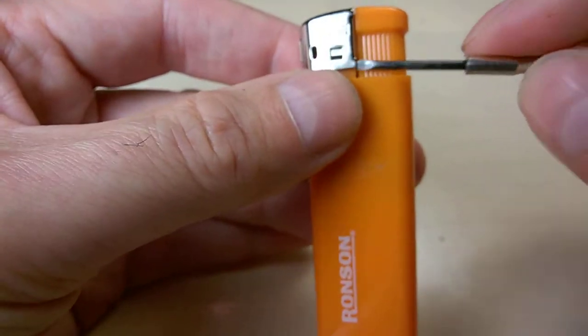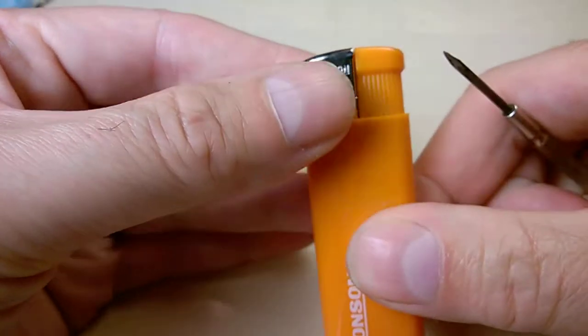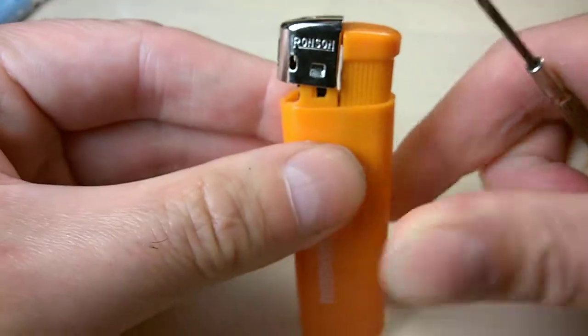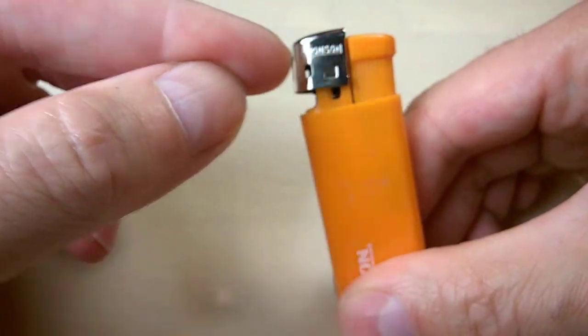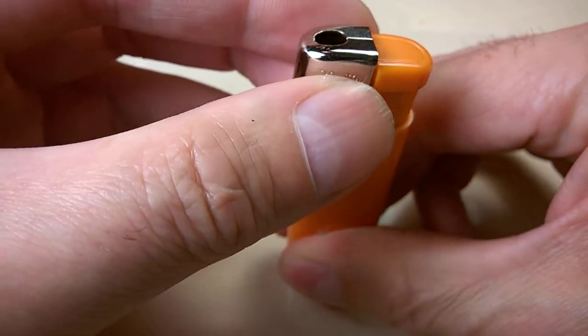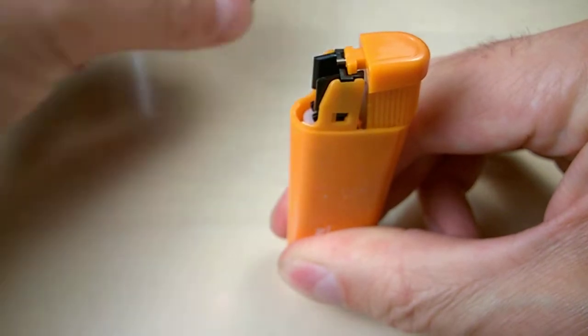You can see that small hole here — just lift it to detach the bump, then slide this metal cup up. When you do so, keep the lighter like that. Do not bend it, because you'll have bits of plastic that will drop and you cannot put them back in place.